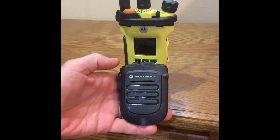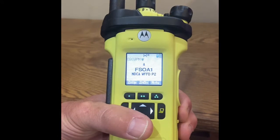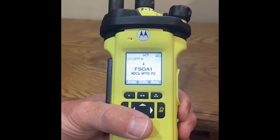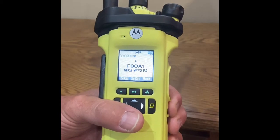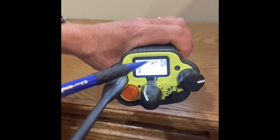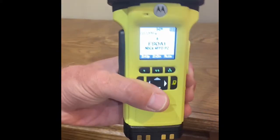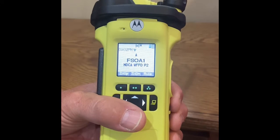As noted, the user will be notified when the RSM is paired with the portable radio. The user will see the highlighted Bluetooth symbol on the front display. The user will also see the highlighted Bluetooth symbol on the top display. The user can also review the connection status via the menu selection.